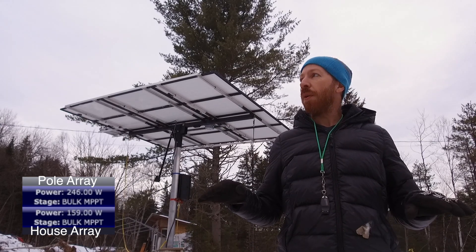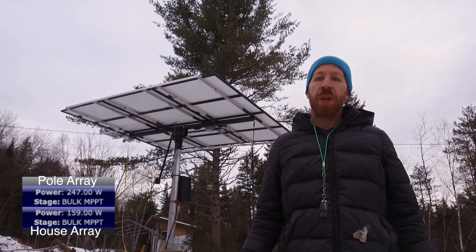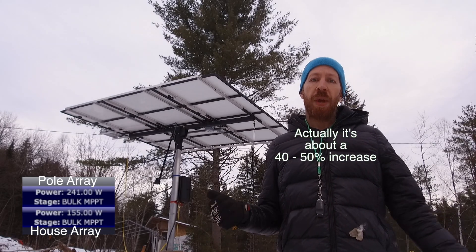By tipping the panels back towards the horizon, I get more light out of all the clouds. We're now making probably 30 to 40 percent more power by tipping the panels flat, which is a pretty good case for having solar trackers on your panels.